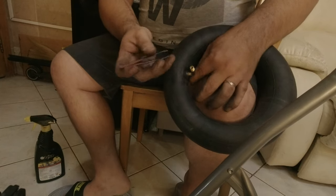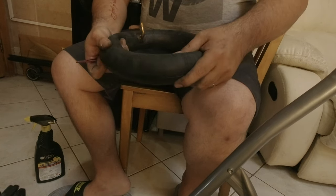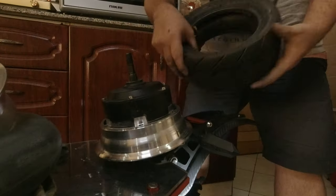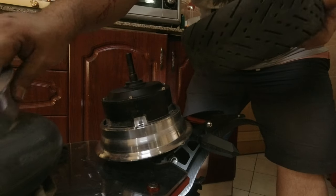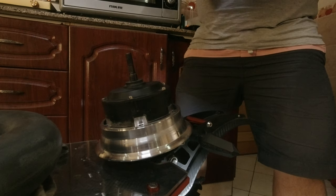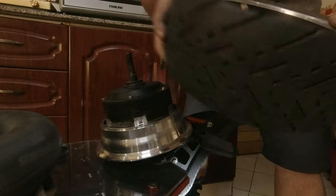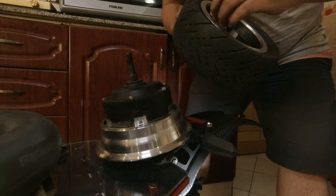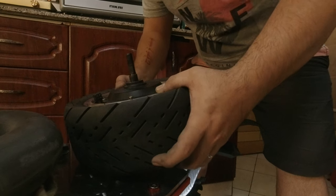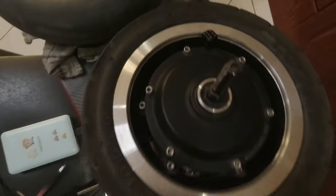We'll deflate this a little bit, then put the inner tube in. We'll align the valve stem according to the hole — there you go. There you go — we're halfway there. And there you go — that's it. We were able to put everything back together.